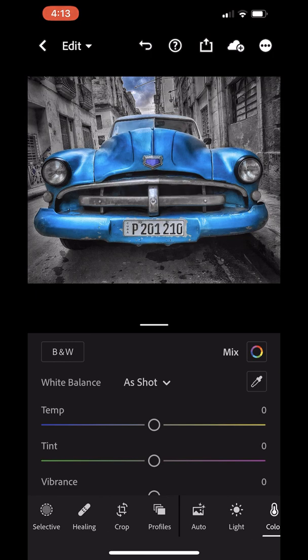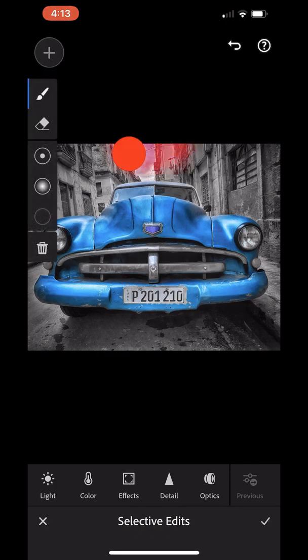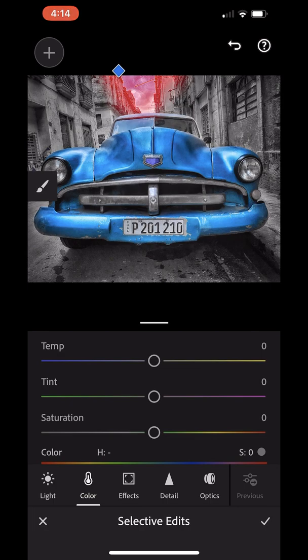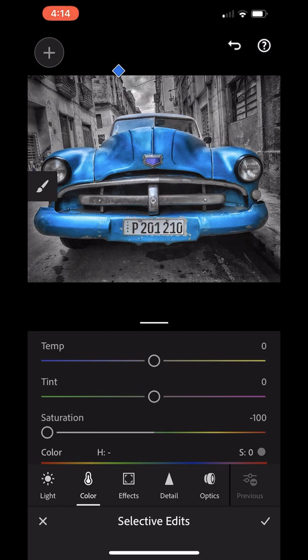If you have the selective tool, here's what we're going to do. Tap on it, hit the plus to bring up the tools, select a brush with a soft edge, and paint in the sky area. Then go down to the color button and bring the saturation down to zero. When you do that, you've eliminated the blue from the sky but kept it in the car where you want it.